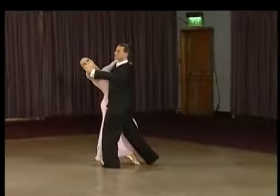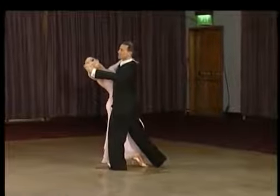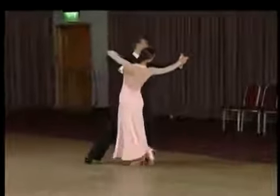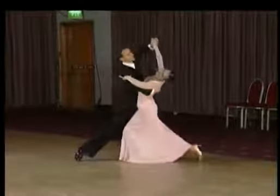Now the man is going to dance back on his right foot into the throwaway oversway. And one, two, three, one, two, three.